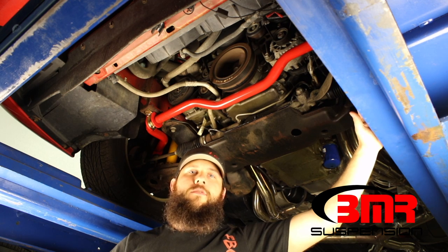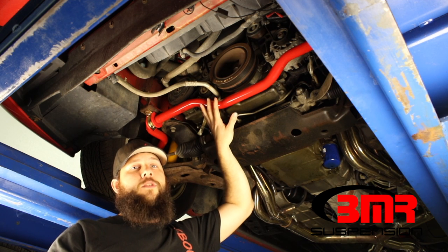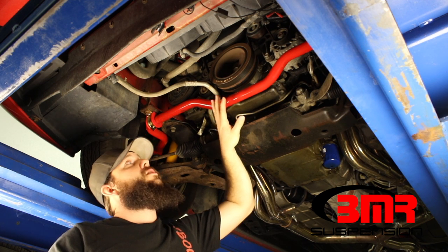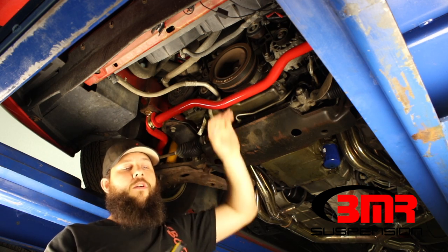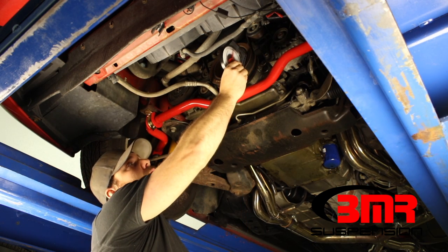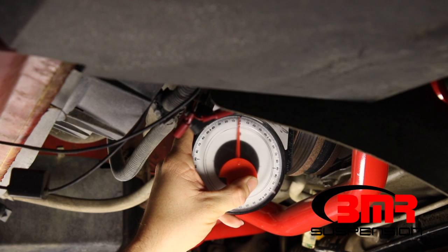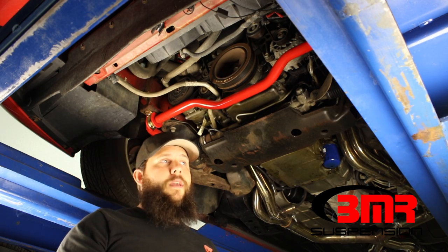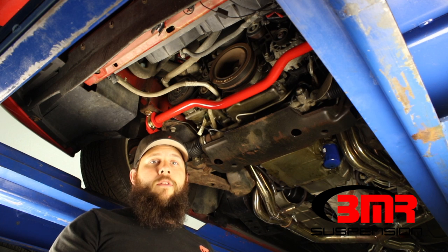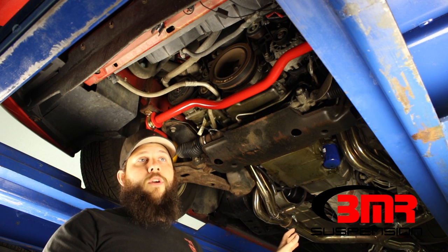The first thing we need to measure to compare our angles is a driveline angle measurement on either the engine or the transmission. For access, I like to use the crank pulley because it's pretty easy to get over the sway bar here. We just take our angle finder and go right across the front of the crank pulley balancer. In this particular case, I end up with five degrees. Your car doesn't have to be level when you measure this — the actual number of the angle doesn't matter. It's the relation of the front angle to the rear end angle that you're looking for.